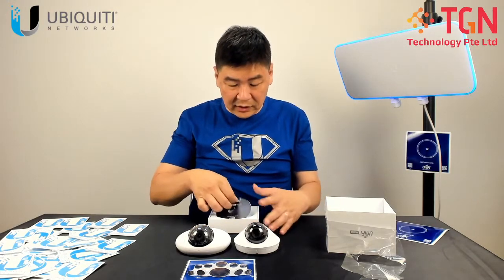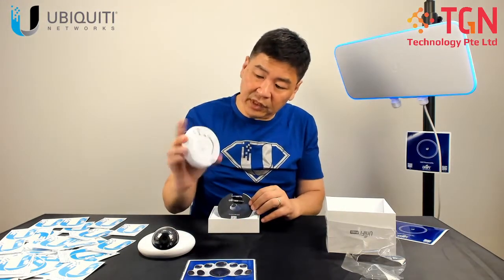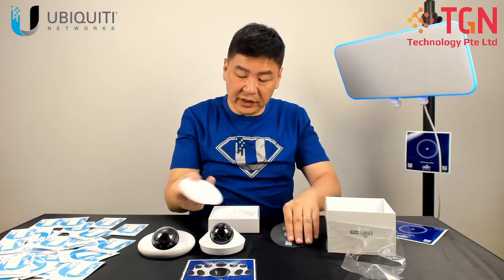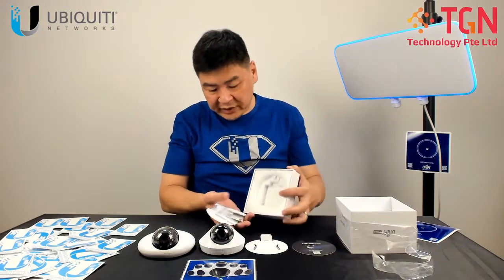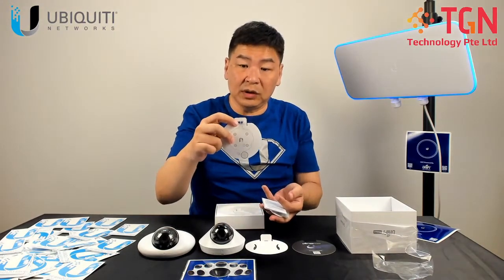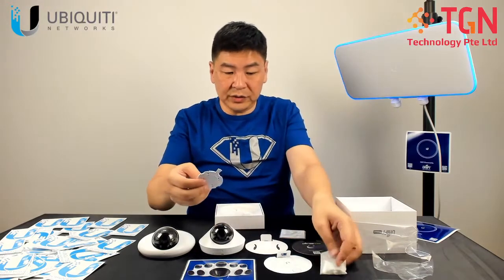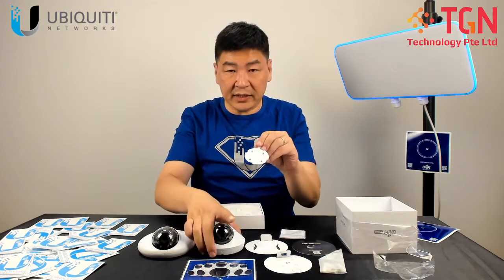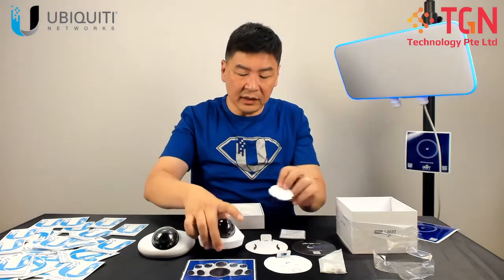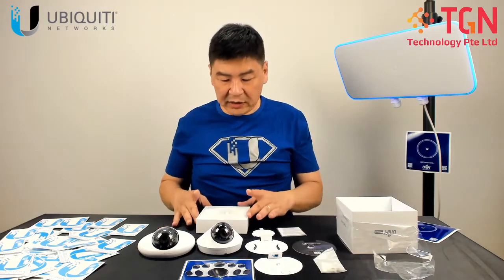Other than the device itself — it's pretty heavy, and at the back you have your LAN port — there is a metal piece for you to attach, and then there is the quick guide. There is also a mounting template provided for sticking onto the wall or ceiling, along with a leveler, instructions, screws, and the back end bracket where you can attach and affix the camera. That's all the items that come in the packaging for the G4 Dome.